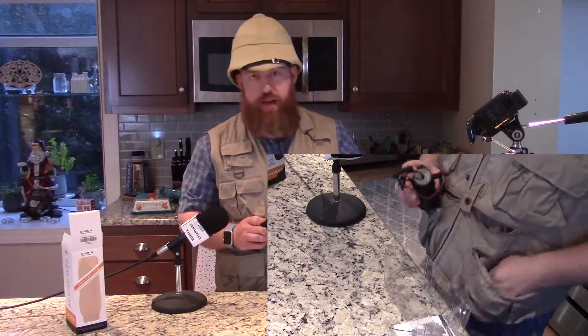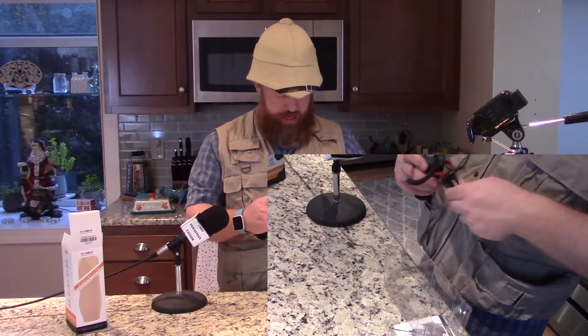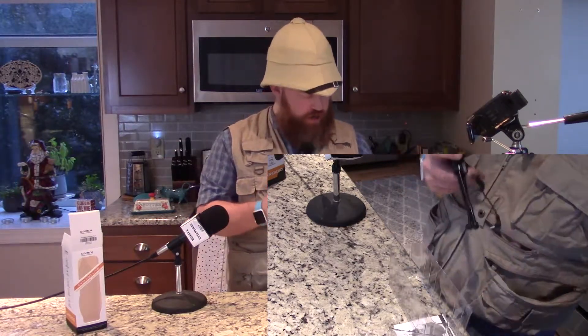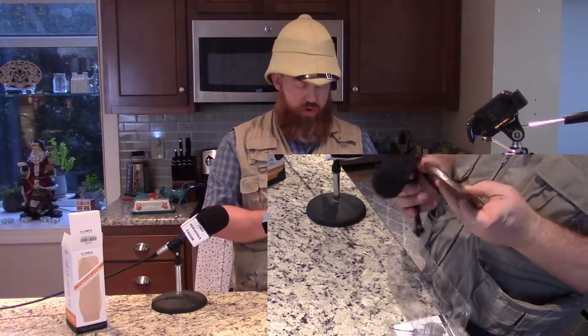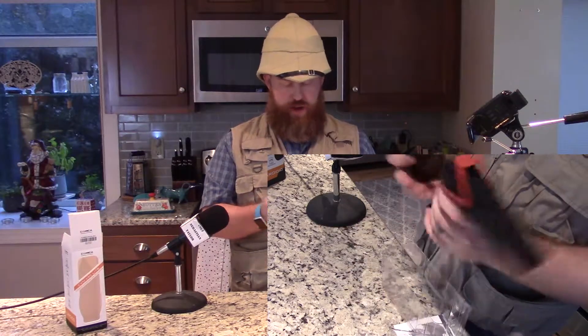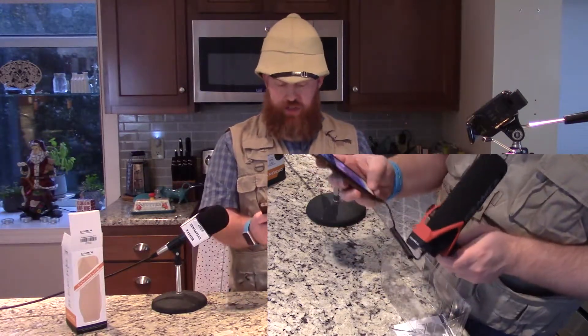I'm going to screw this onto the end of a little tripod here and then plug it into my phone like so. Then I'm going to record myself with the microphone, and you can see just how well it sounds.